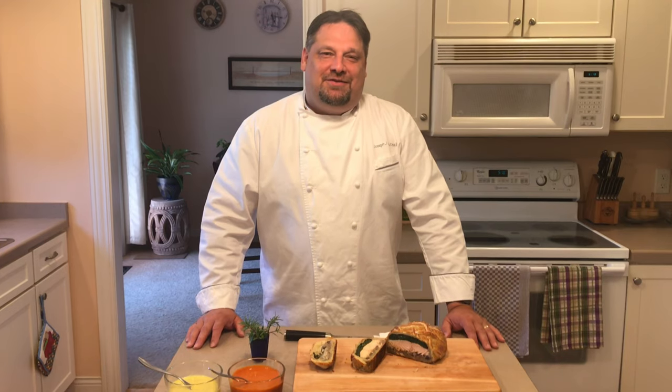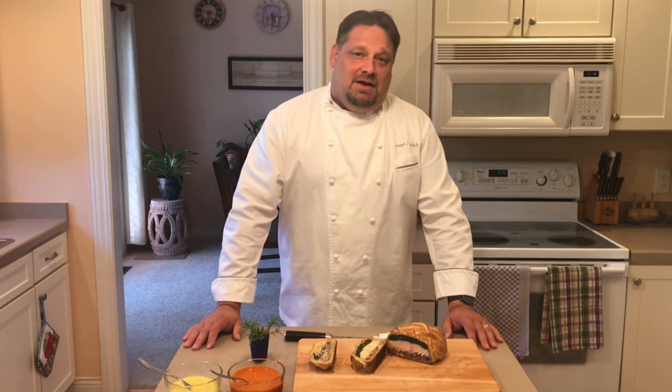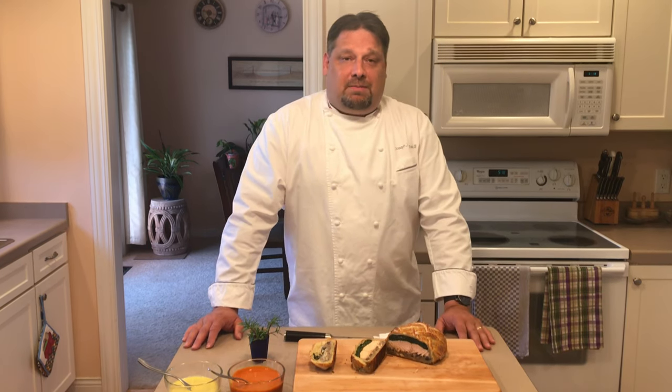I hope you enjoyed today's demonstration and look forward to hearing your comments. Below the video will be the recipe for the sauces as well as the step-by-step instructions for the Wellington. And as always, thank you very much for joining us.